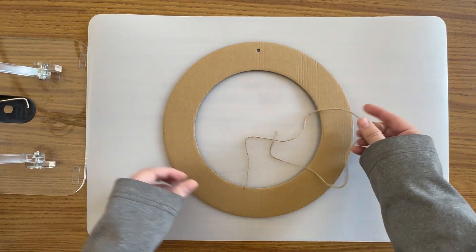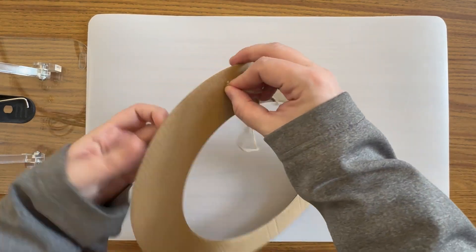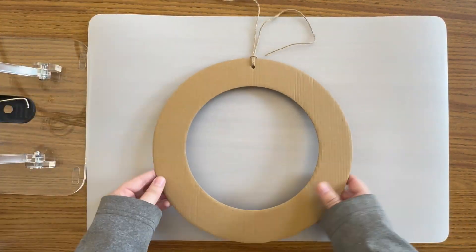Start with your cardboard ring and your piece of twine. Put the two ends of the twine together and then feed the loop through the hole in the cardboard. You may need a hole punch to make the hole a little bigger. Put the ends through the loop and then pull it tight.